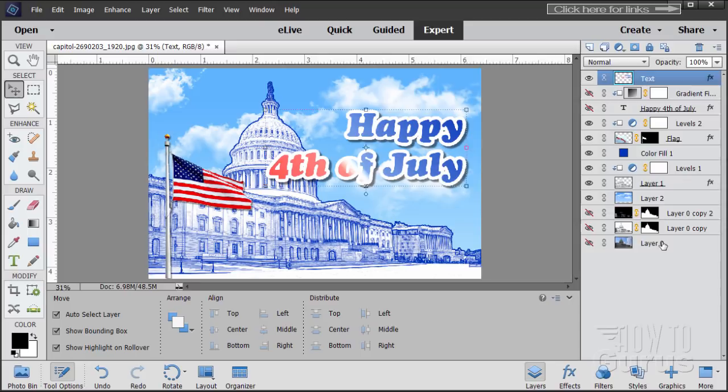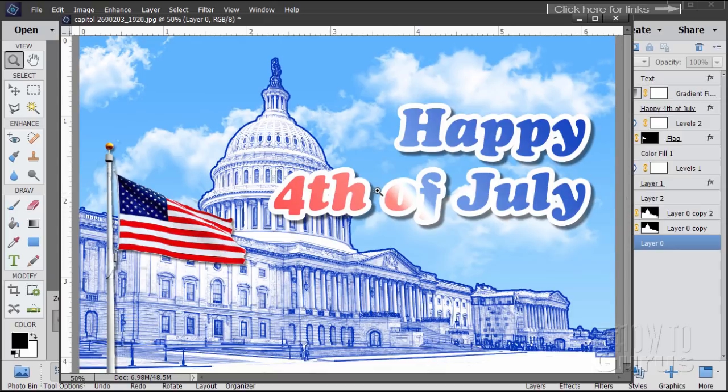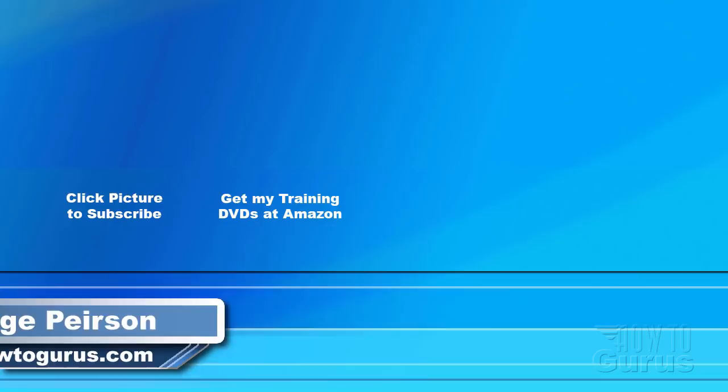Let's go to the bottom layer and float this window, stretch it out, and zoom in just a little bit. And there is our Happy 4th of July card or mini-poster. A lot of little tricks in this one — a good one for practicing these techniques. It comes out real nice with a great graphic look.